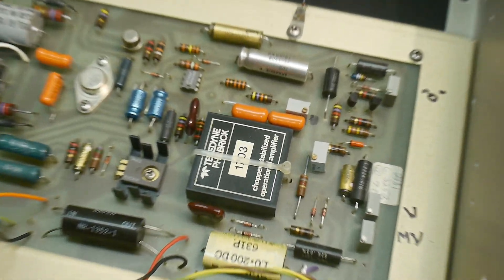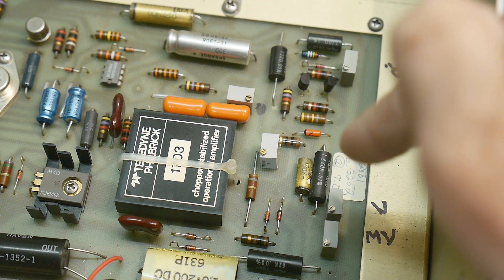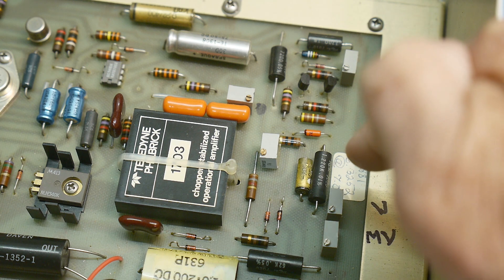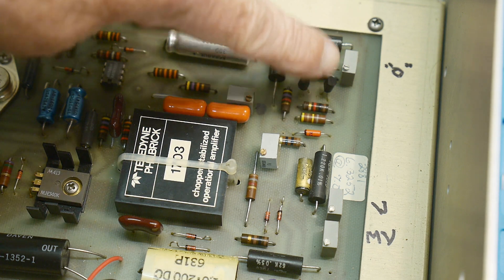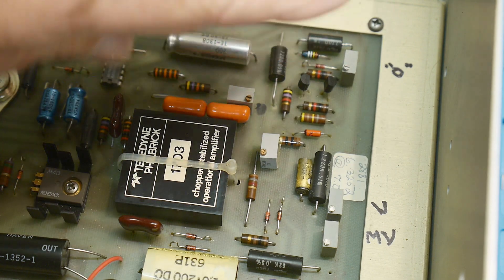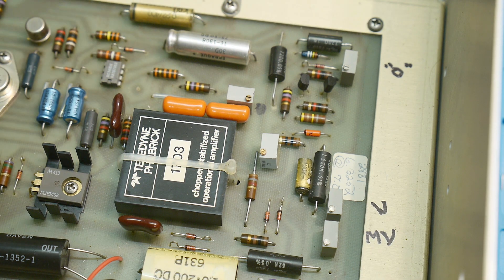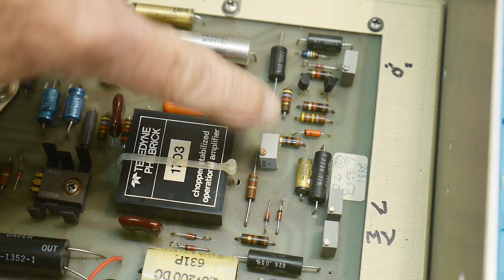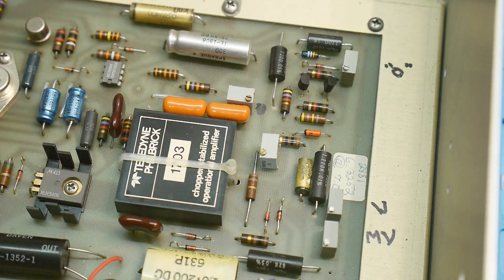It's run by a constant current source — this potentiometer over here adjusts it so that the current running through is about seven milliamps, as noted on the tag. At that point you get the temperature-stable condition. There are also a couple of other pots: these are two zeroing pots — a volt pot and a millivolt pot. The main calibration is done on this board, and then the front panel has a whole bunch of dividers.